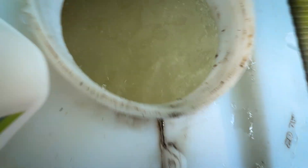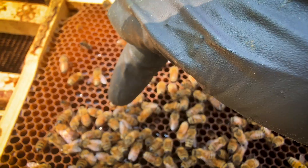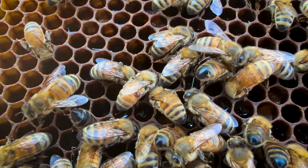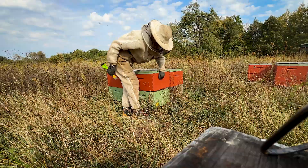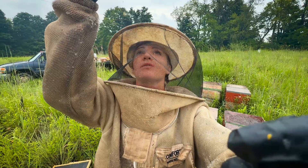If you've been keeping bees for any length of time, you already know this — it's not just varroa that takes down colonies. It's the viruses, the stress, and the nutrition gaps all stacking at once.